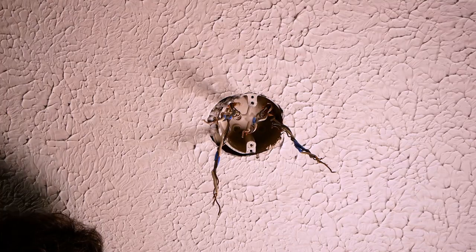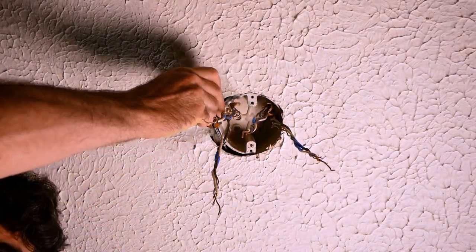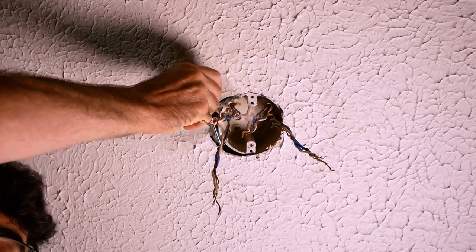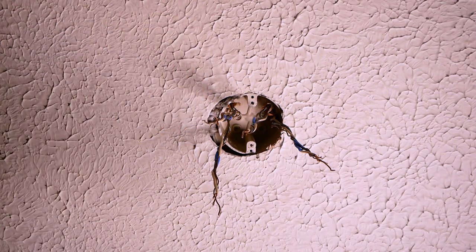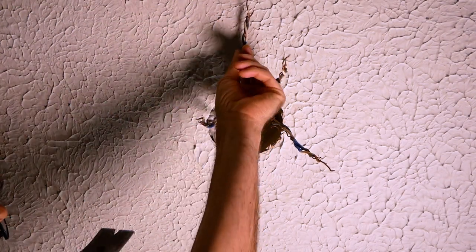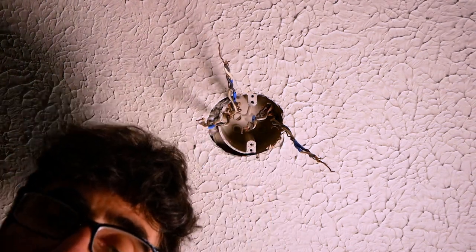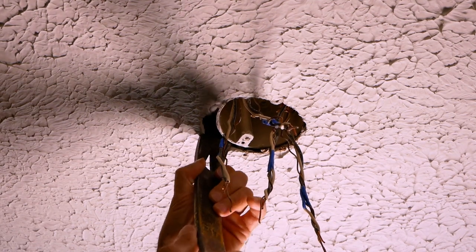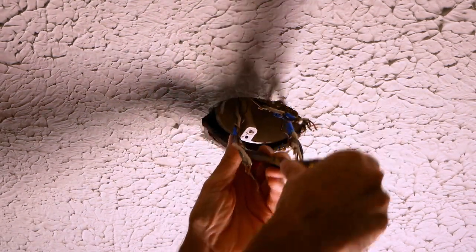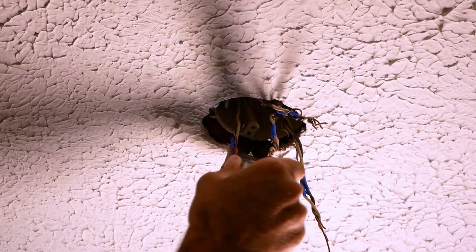Use a tool like this — if you stick a screwdriver through here you can determine which side the joist is on. My joist is right on this side so I've got to pull the box away from the truss, and the best way to do that is to pry it out. Just stick this up in the ceiling and pull away from the drywall so you don't mess it up, and pull those nails loose.